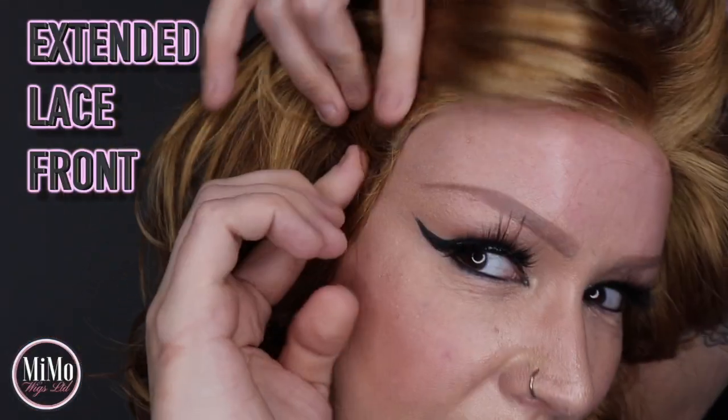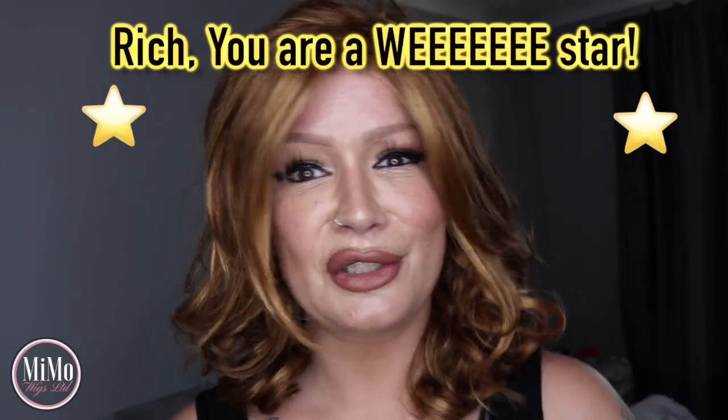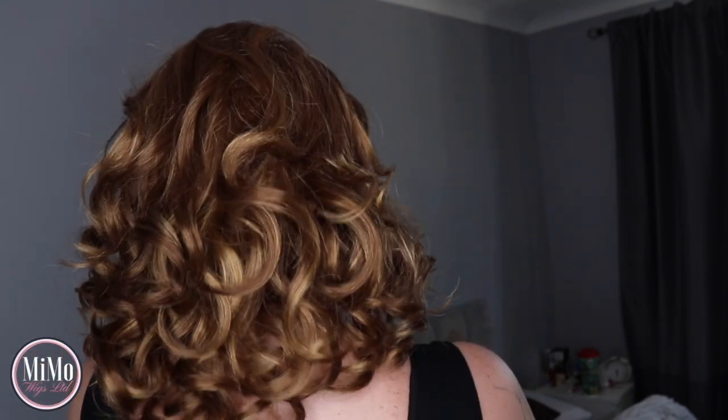What I also love is what Estetica seem to do — they do it on the Aspen as well — the very front layers, even in a curly wig, are slightly straighter but they kind of swoop backwards, and they're just stunning. The front bang or fringe-type layer is 10.25 inches. The crown is 11.75 inches of length. The sides are about 9.5 inches and the nape is 9.75 inches. It may not look as long as expected because it's curled up.